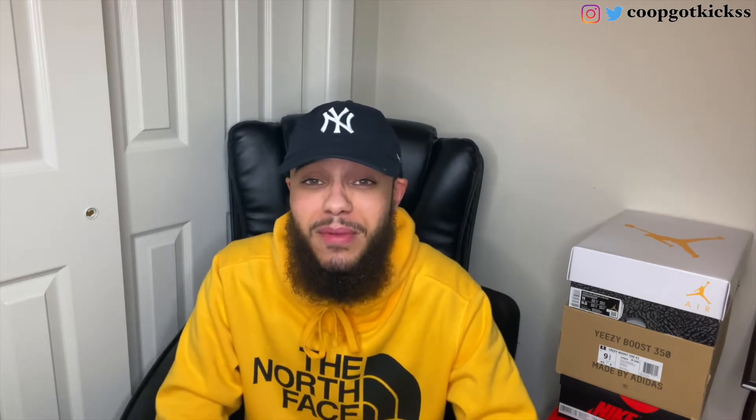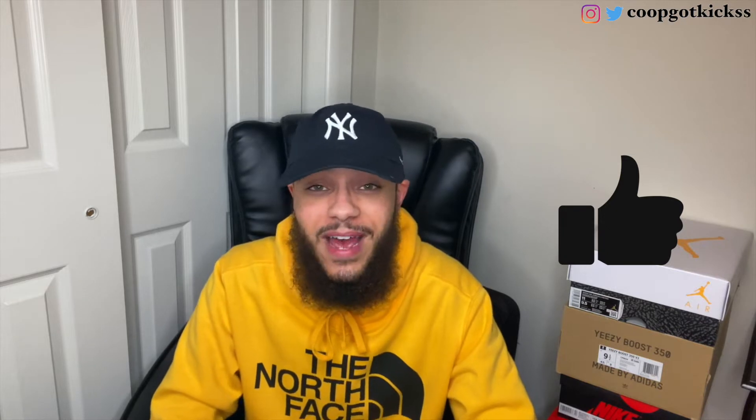I wanted to give a huge shout out to all my subscribers and supporters, I really appreciate y'all for showing love. We're on the road to 500 so if you haven't subscribed, make sure you subscribe, hit that notification bell so you can get notifications when I drop new videos, and smash that like button. I appreciate y'all for showing love — we're already getting up there in subscribers, around the 400 count. If you haven't seen my last few videos make sure you go check them out.